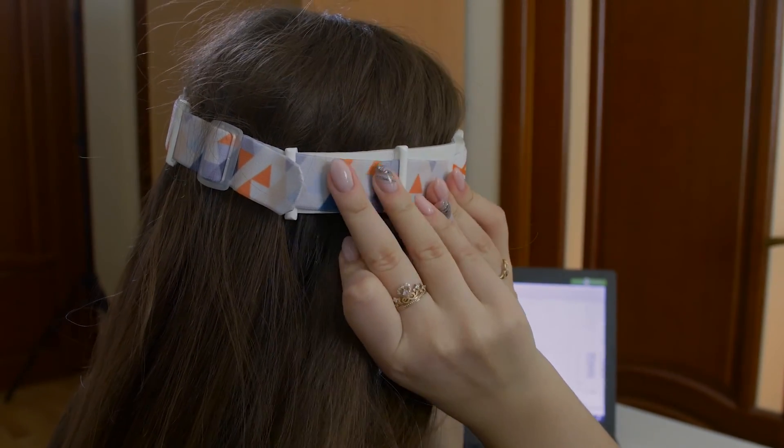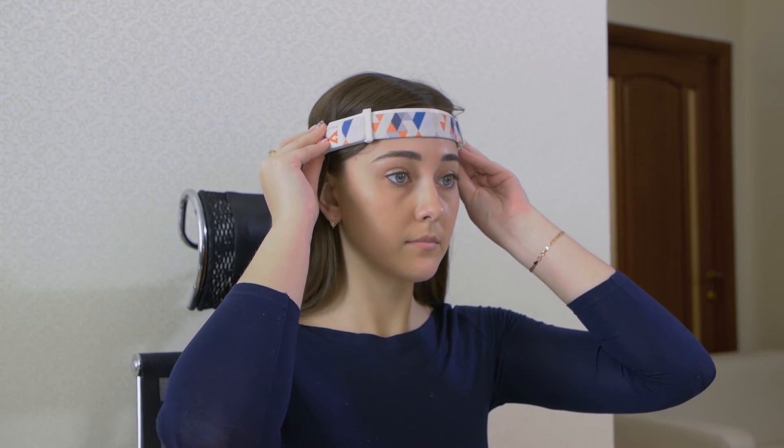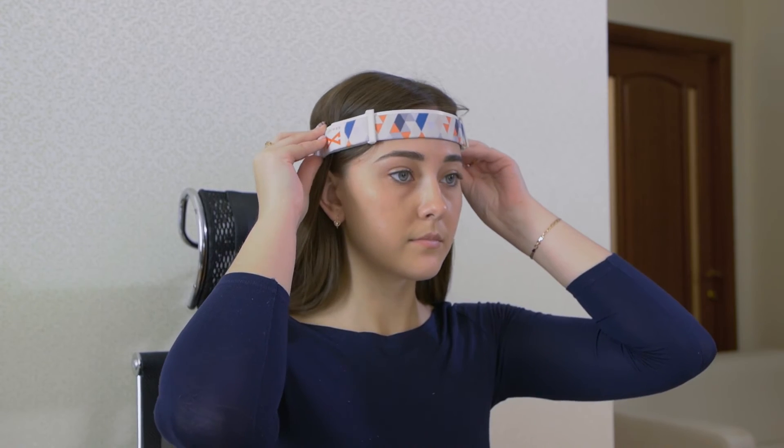Then try to part the hair on the sides and in the back of your head to allow better skin contact for the recording electrodes. Slightly move the headband in different directions to find a good fit.